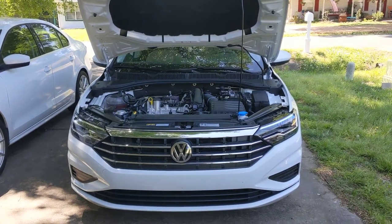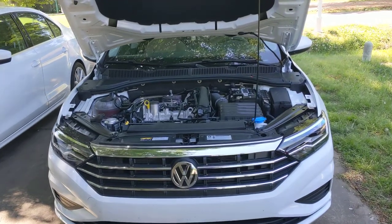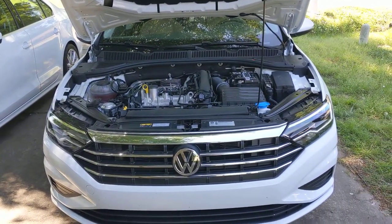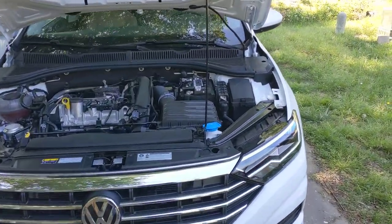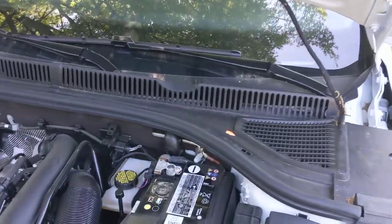We have a 2019 Jetta SE, and this should work on most newer Volkswagens — the MK7 MQB chassis or similar. It has auto start-stop technology, and I'm not much of a fan.